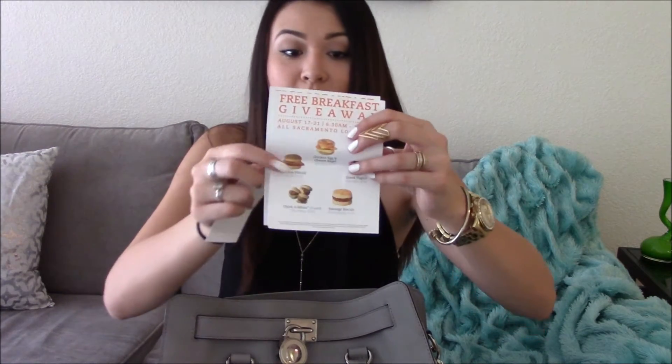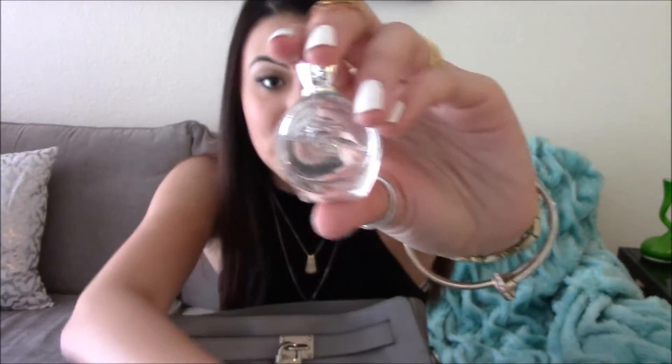The grocery list is probably from like a month ago. I also have a Chick-fil-A free breakfast coupon — August 17th through the 21st, so be sure to go in and get your free breakfast. They came into my work and gave it to us because we're right by a Chick-fil-A. And I have my baby Versace perfume — my boyfriend David got me the whole Versace perfume set, so this is my little one I keep in my purse, and then I have the big one at the house.